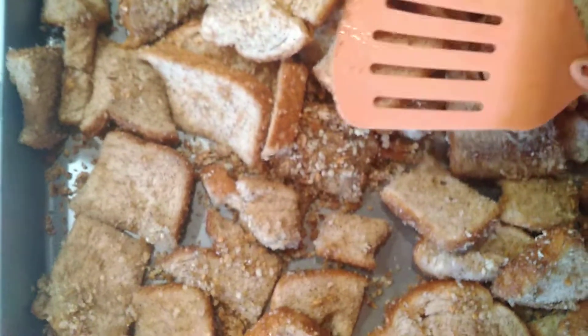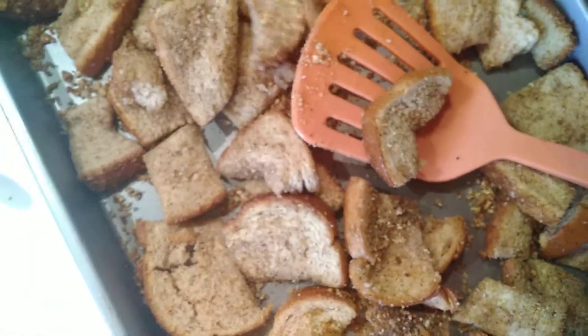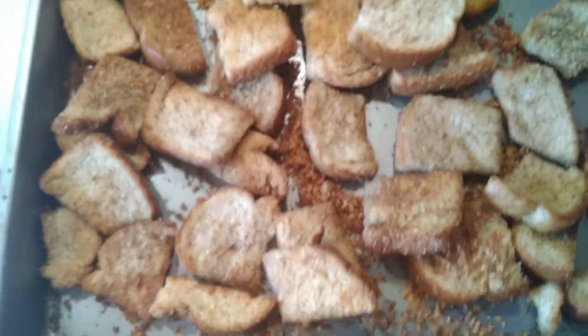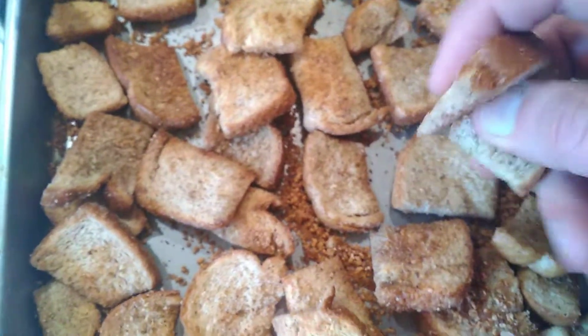Go for another six minutes or so. After six more minutes, if you're not quite there, stir them around again and go about three or four minutes at a time until they're where you want them. That was four more minutes, two different times — that's about how I want them.